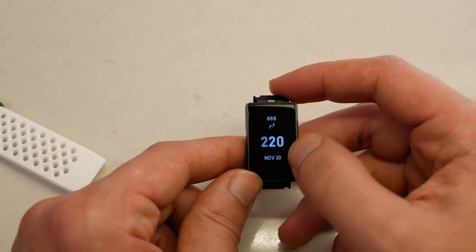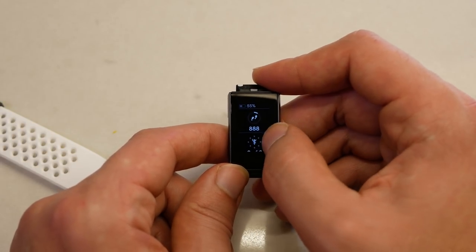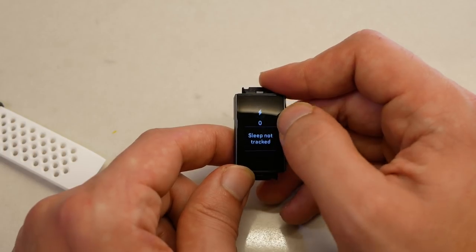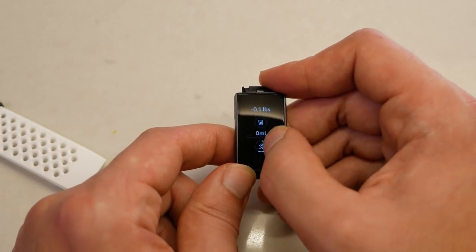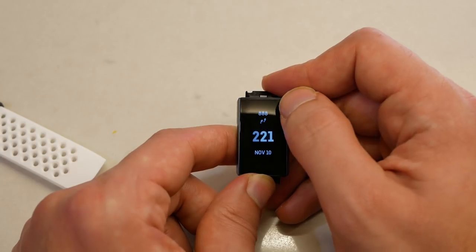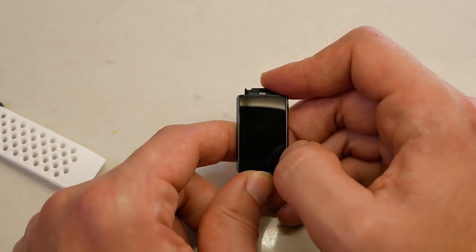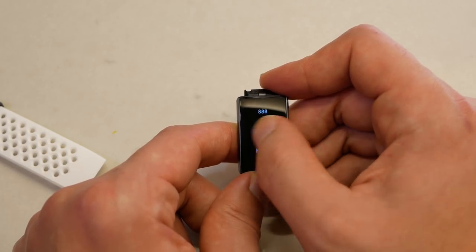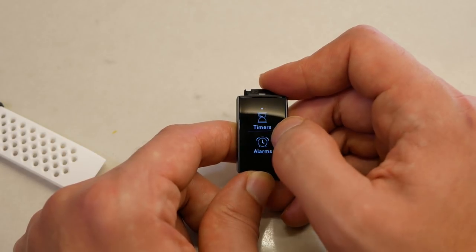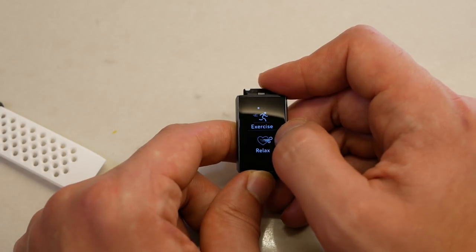Moving on to software: swipe down for notifications, swipe up to see all your stats — battery life at the top, then scrolling down shows steps, goals, heart rate, calories burned, stairs climbed, sleep tracking, water, and so on. Some items at the bottom require the phone app to enable. At the top you can see the watch face with your steps and the current time. Swiping to the right gives you all the apps — there are six apps and you can't install others or rearrange their order, which is a bit annoying when you just want to check the weather quickly.